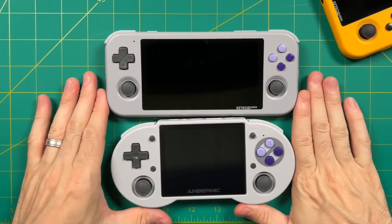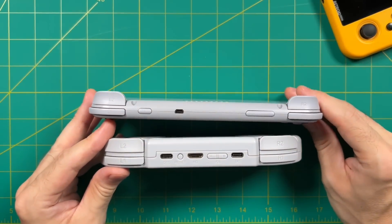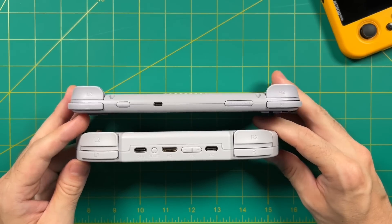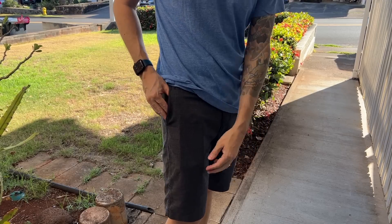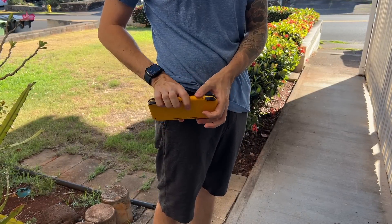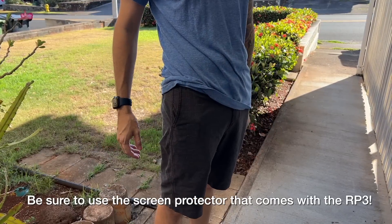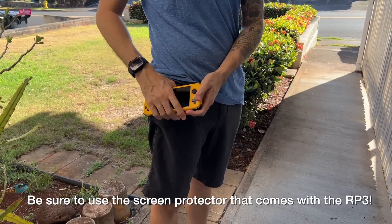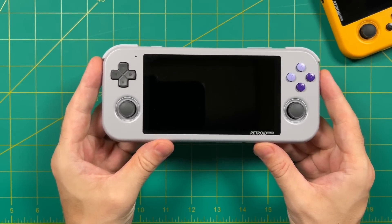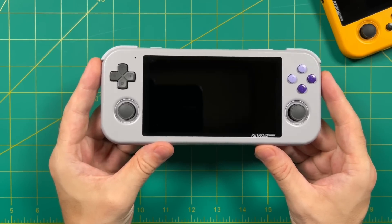Interestingly, even though the RG353P is smaller than the Retroid Pocket 3, to me it's more about the overall thickness — when I put the RP3 in my pocket it just slides right in. It's a little big but honestly not that much bigger than modern smartphones. At the end of the day, I think this is the largest pocketable device that I own — the largest one I'd be comfortable throwing in a pocket when running an errand.